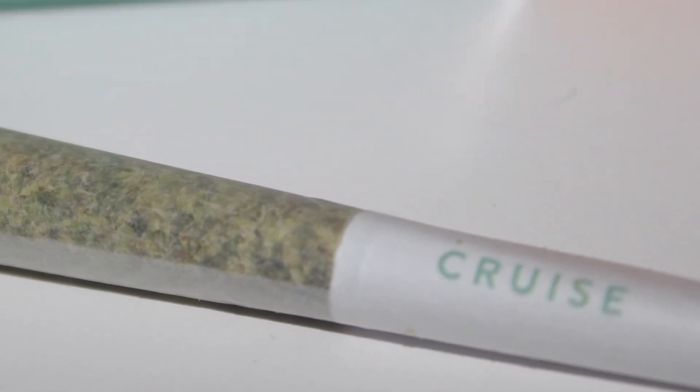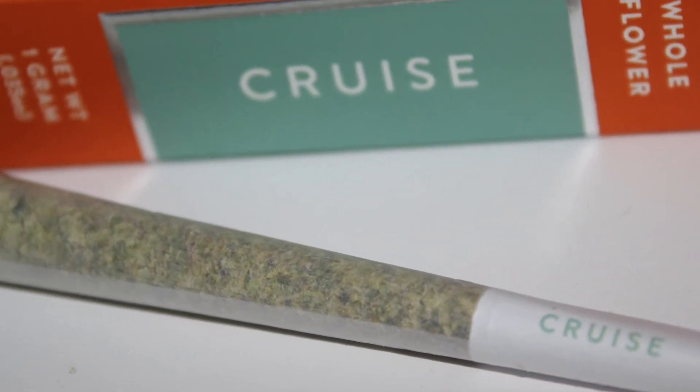If you want to try Candescent Cruze out for yourself, just head on over to Grub. They have these joints available to their customers for only $17 a piece.